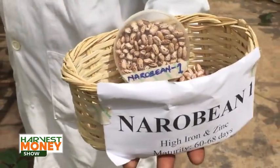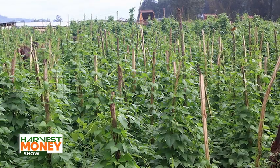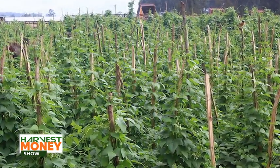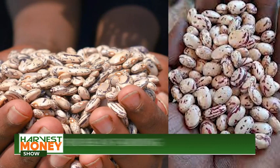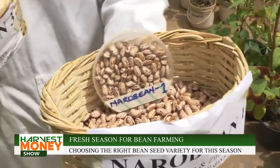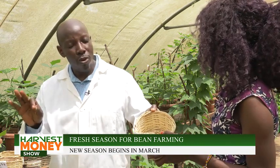We have a variety called Narrow Bean 1, locally known as masavu, but there are two types of masavu. There is a climber that does well in highland areas like Kisoro, Kabale, Kapchorwa, Sironko, and other cooler environments. The other is a bush variety. Unfortunately we haven't brought it here, but one is round and the other is kidney-shaped. The kidney masavu is a bush semi-climber that can be grown around the country without problems — it's one of the versatile varieties.